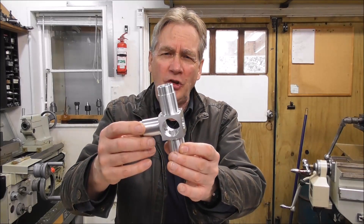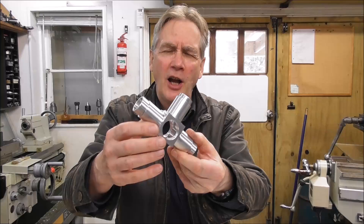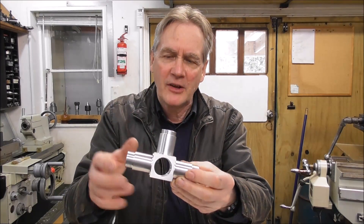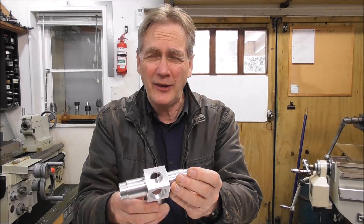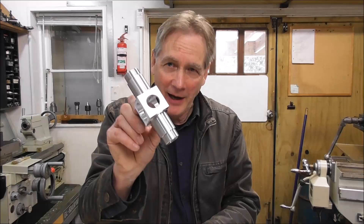Hello again, it's Cliff here from Down Under. In this video, I'm going to be going through machining this high-value prototype part, covering very high tolerance requirements and the different machining strategies and tips and tricks along the way.